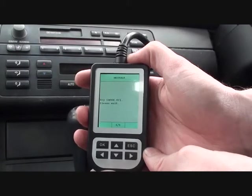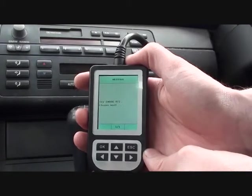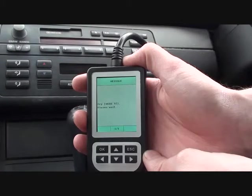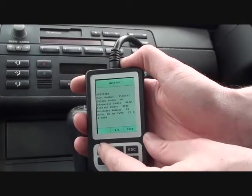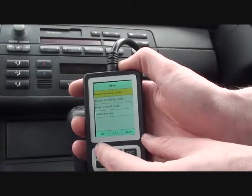It's just doing what it needs to do here. It shouldn't take too long. There we go. It's just giving a bit of vehicle information, and we will read the trouble code.